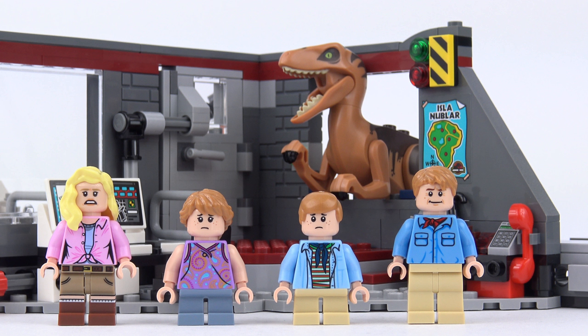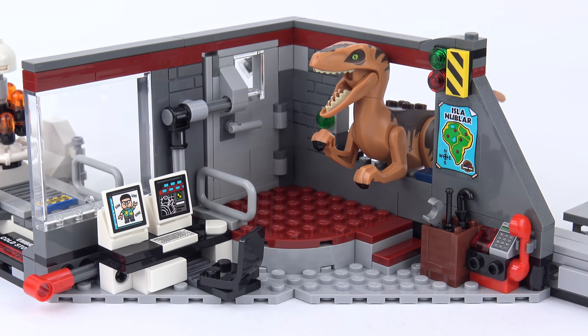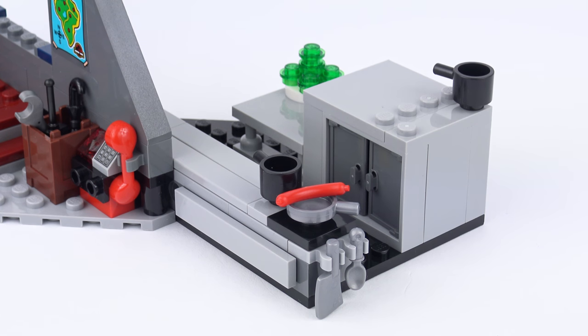I've only been playing with this for a few minutes and it's really captured my imagination. The minifigures look great and we've got a velociraptor. Clearly the layout of this set isn't movie accurate, but it gives us three distinct areas in which to play: the main control room, the embryo storage facility, and a small kitchen area where we can play out the velociraptor chase scene from the movie.